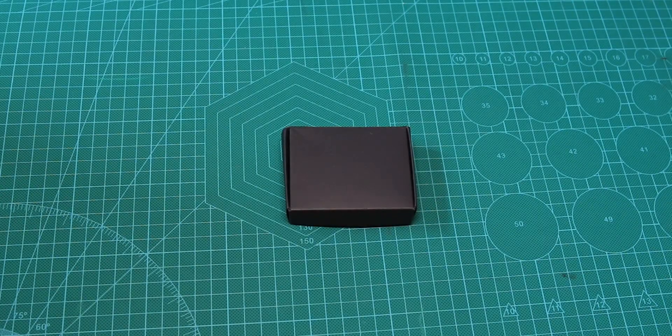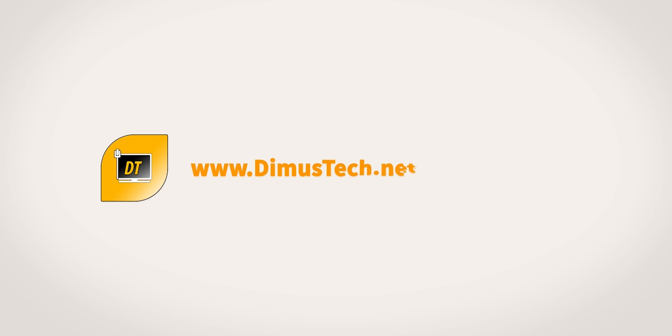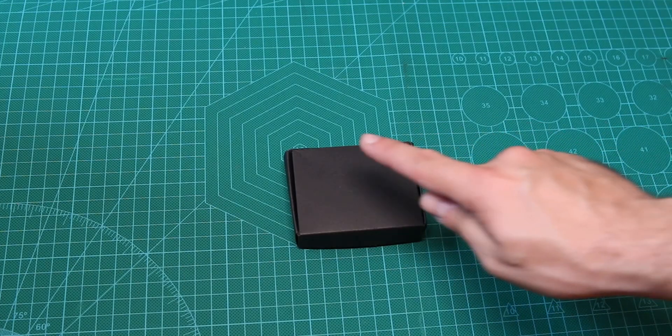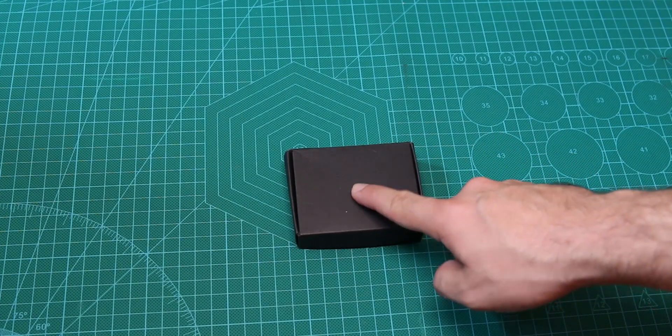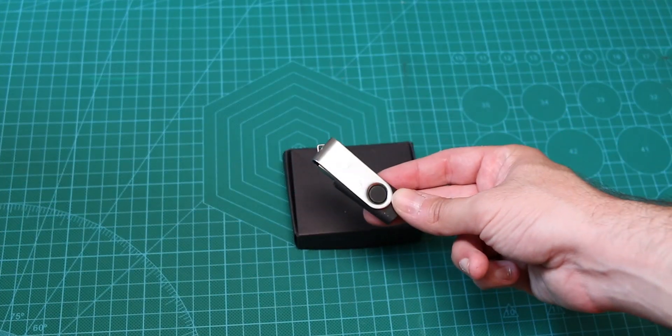Hey guys, it's Dima from DemosTech, and today we're checking this. So before we begin on what's here, we need to understand this. Now this is not a disk on key, this is a rubber DAC key.